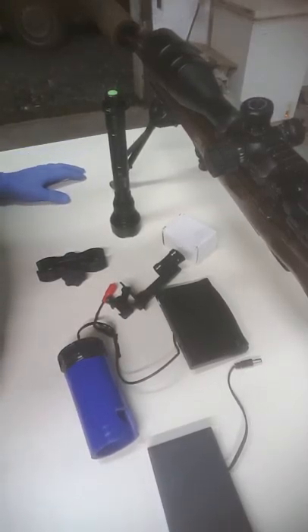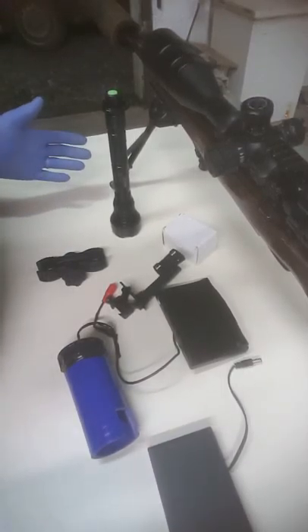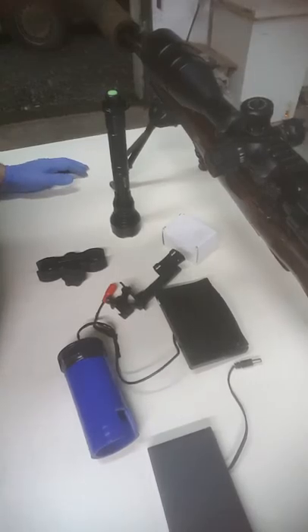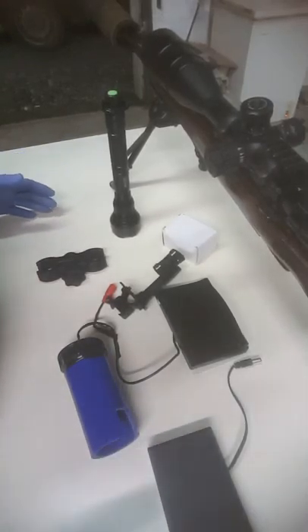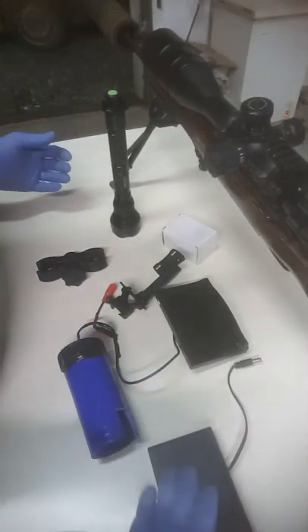Okay folks, this is your night vision add-on kit. We make this kit ourselves, and this is going to give a quick rundown on how you fit it, how it comes, and how you install it to your rifle.